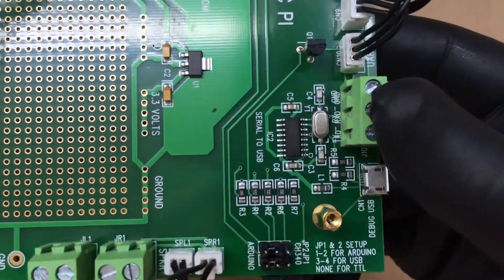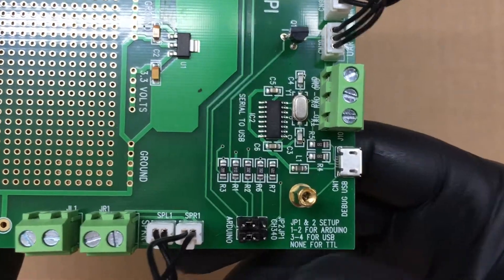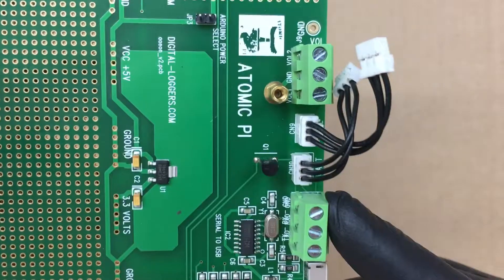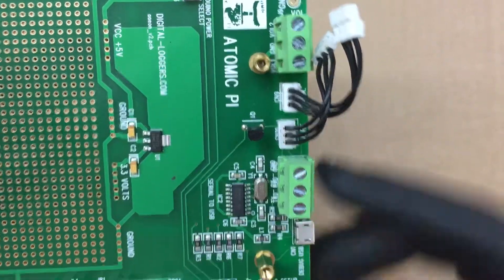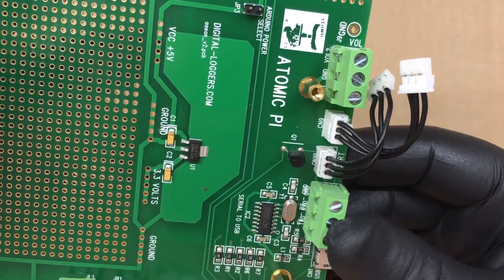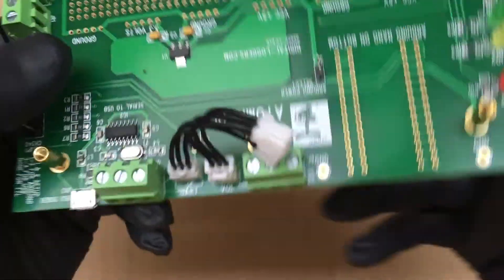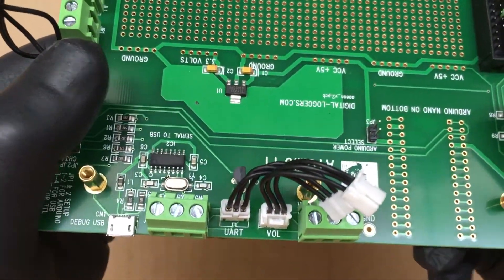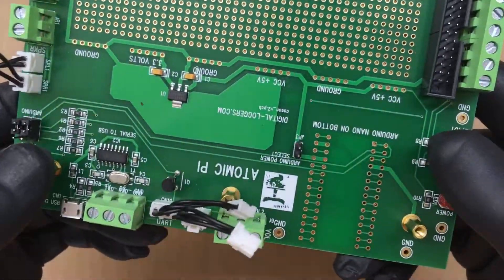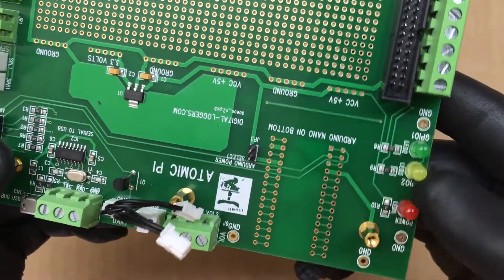If we turn this way, you can see what these headers are for. We have a debug micro USB, then another three-pin connector for TX, RC, and ground. Then we have some more connections here for jumpers that get plugged into the Atomic Pi, then another ground, another ground, and another ground. Then we have some LEDs.